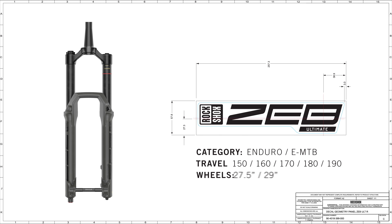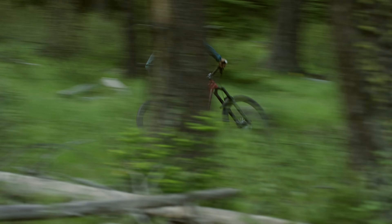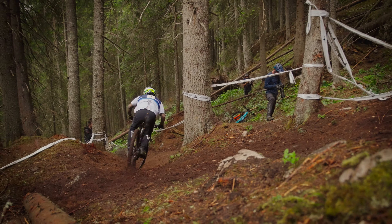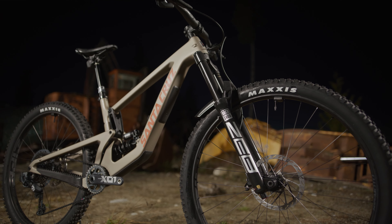If I had to pick my favorite fork, I would probably pick the Zeb. I like the Zeb — that is a pretty hard-hitting package. I like to smash through things and the Zeb just allows me to do that. Zeb's kind of really bridging the gap from enduro to downhill. It's so capable. You can make this really aggressive trail bike that you can really charge the downhills on.